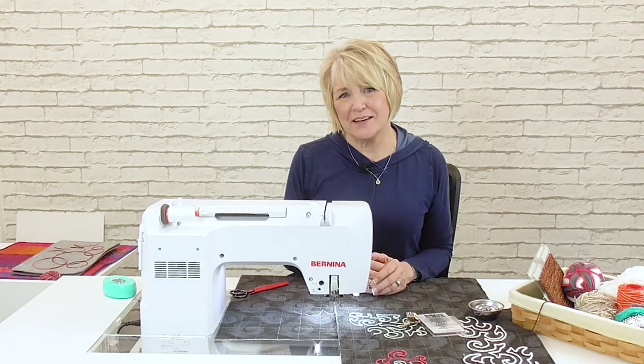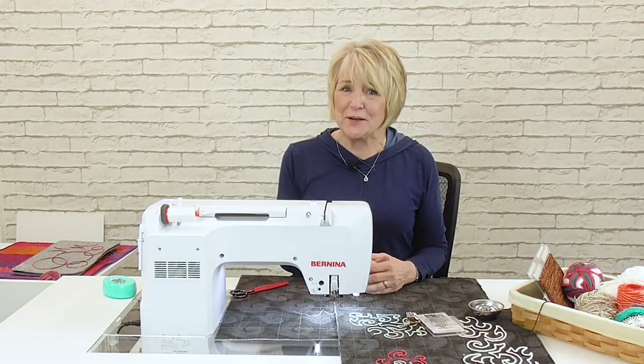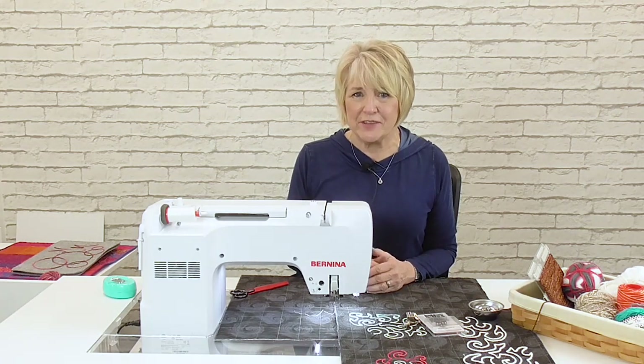Hi, I'm Nina McVeigh, an educator with Bernina of America. Welcome to Bernina Creative Studio. Today we're here to do a little bit of free-motion couching and look at those techniques.